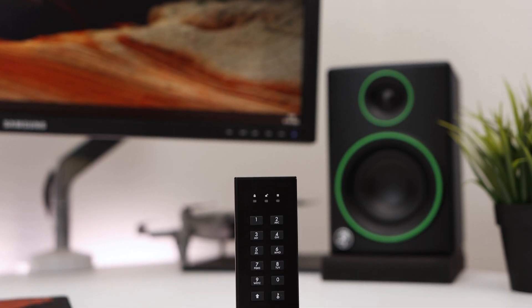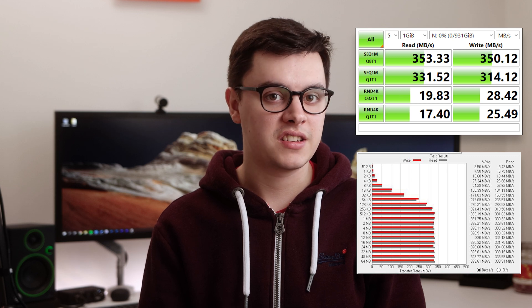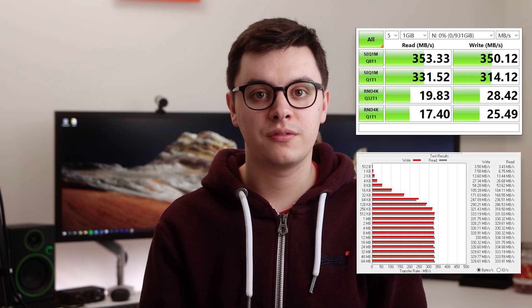The DiskAshur M2 is an SSD, so it offers fast data transfer speeds between your computer and the drive. It features USB 3.2 and is backwards compatible with claimed speeds of up to 370MB/s. Unfortunately I only have a computer with USB 3.0, so I haven't been able to take full advantage of the drive, but it still performs impressively over USB 3.0. During testing I conducted benchmarks in CrystalDiskMark and ATTO Disk Benchmark, and I saw consistent speeds across both read and write, averaging around 330MB/s with a peak speed of 350MB/s. This is lower than the advertised 370MB/s, but it's not far off, and part of that could be due to my computer not having USB 3.2.